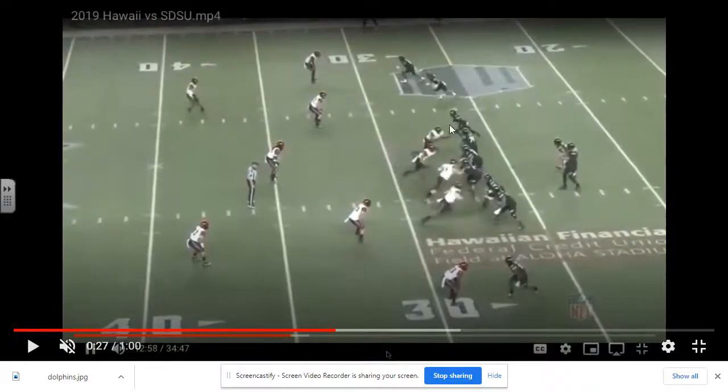Here's your middle hook defender. If he goes vertical, he will carry him, which you'll see in the next clip. If not, it's just traditional cover two rules. They end up bringing a four-man pressure. You have a flat defender, curl — he drops down to play the middle hook. He plays the curl, he plays the flat, and you have two half-field safeties.